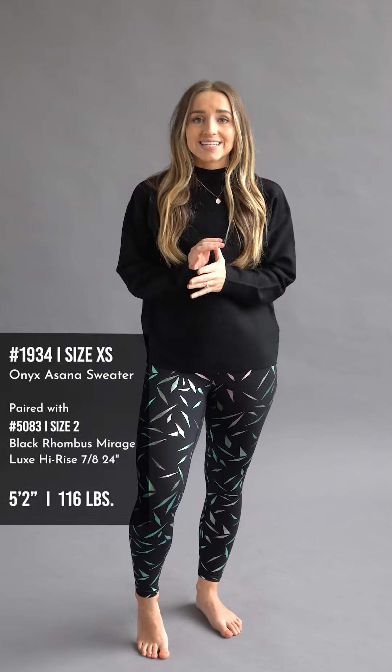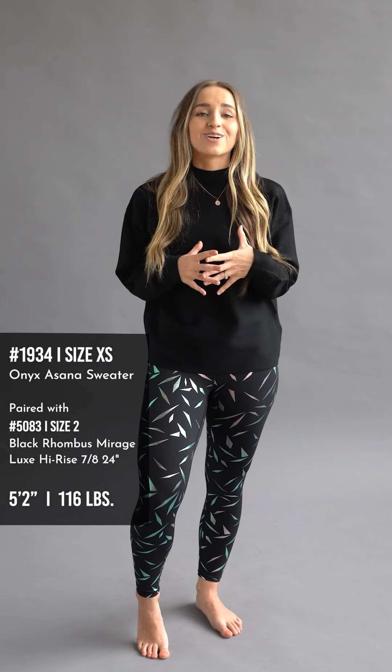You can see if I raise my arms it does have pretty good length — it hits about to my hips. I am shorter, I'm five foot two, 116 pounds. But like I said, this item is going to be perfect to dress up for the winter, and you guys are going to look so cute in this. I am so excited to see it.